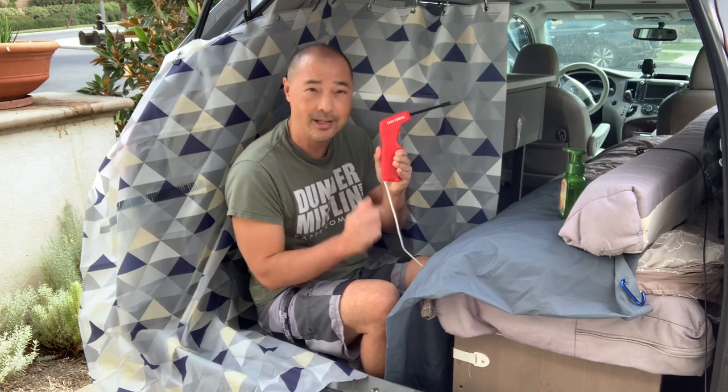I'm in my new shower in my version 3 van build. I want to demo this shower and show you how I worked on it today. I also wanted to show you a new way to shower — I got this handy dandy tool and I'm going to show you that too.